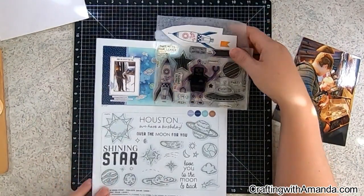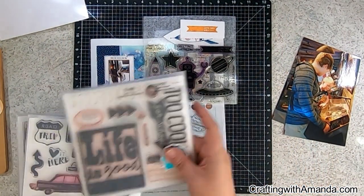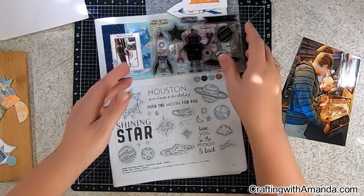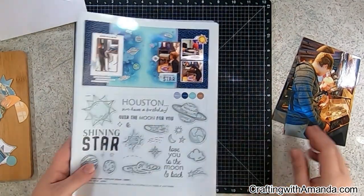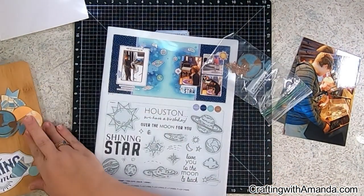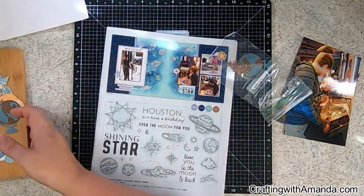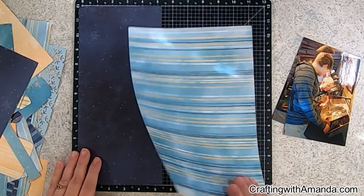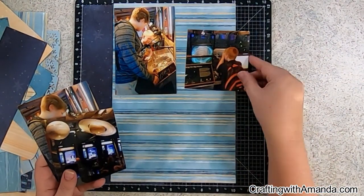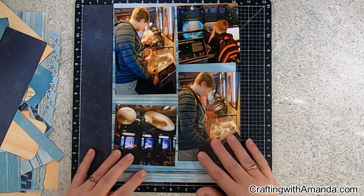I'm showing you here the new seasonal January to March Close to My Heart idea book. They have a wonderful stamp set with all the planets called Over the Moon, but I looked at my stamp sets and I have a stamp with Saturn from the Out of This World set, and another with the Earth from the old Timberline collection. From the Cricut collection I also pulled a globe I had cut out for a previous project — the colors are going to work, so I pulled it from my embellishment stash and away we go.